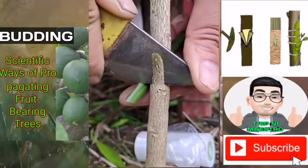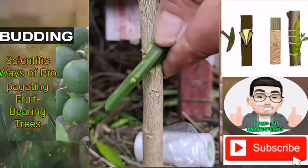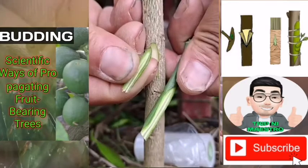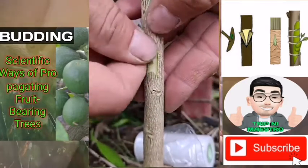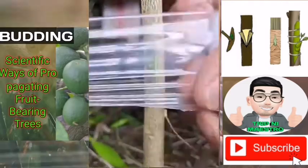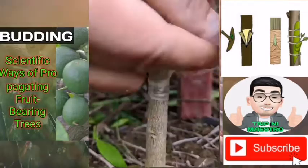In 2-3 weeks, cut the tie so you will not girdle the graft. The next year, cut the rootstock off above the graft when the bud starts growing. Remove any shoots below the graft. On the second year, remove all growth from the tree except for the bud graft shoots.